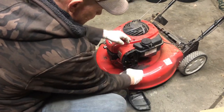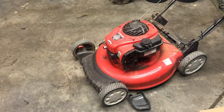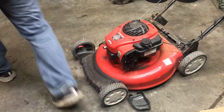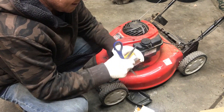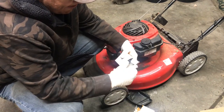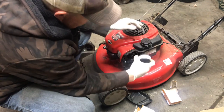Alright, next we've got to change the air filter — pretty grody. I better have more of those; I'm pretty sure I do. These boxes, they're taped together pretty good.